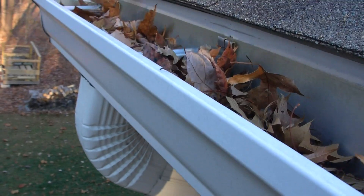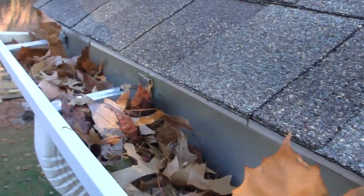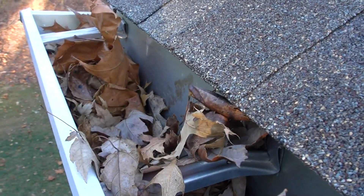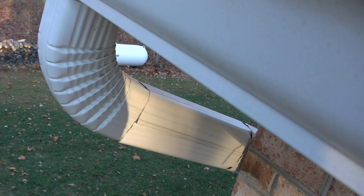Let's get up on the ladder and I'll show you how to put these two items in. You can see that this gutter, which I just cleaned out a few weeks ago, is already full of leaves again. Given that there's no strainer in that downspout, any of those leaves can make their way right down that downspout and clog it all the way to the drain.